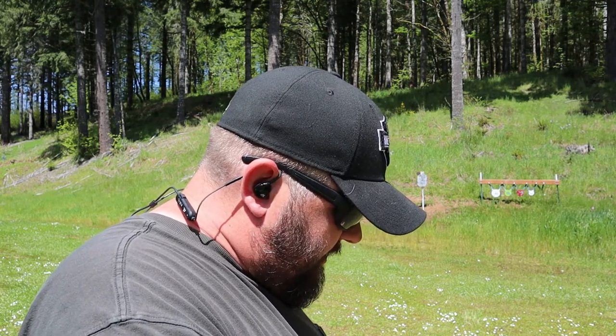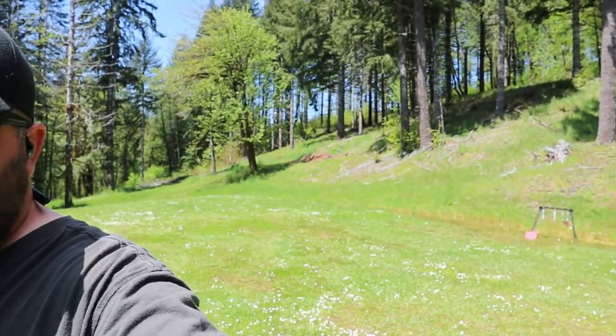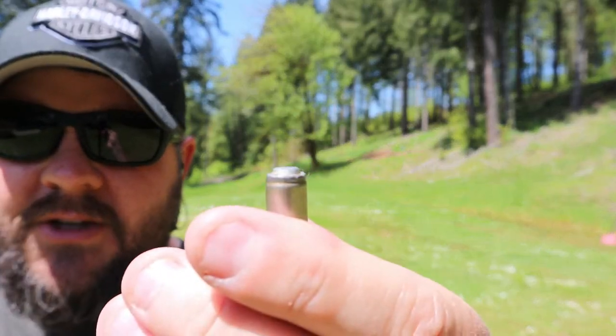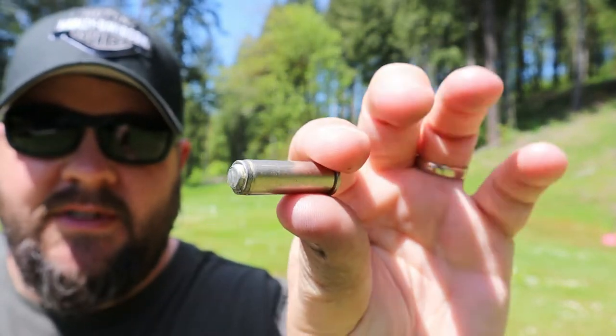These double-ended wadcutters look so weird when you're loading them because there's no front or back — they look exactly the same. They just look like a cylinder of lead with a couple of grooves for lubrication, and a weird little bump on the very end that kind of sticks out like a nose, but not quite. It looks exactly the same on both sides.